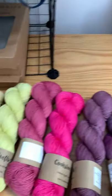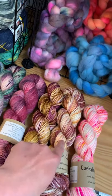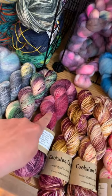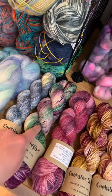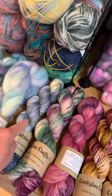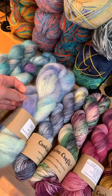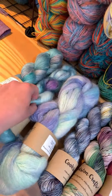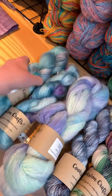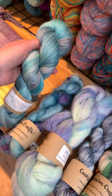All of these are available to pre-order on any of these bases. I've got all the way from Chunky, Aran, Double Knit, a four ply with sparkle, my regular four ply merino nylon, a merino silk fingering weight, Suri Alpaca fingering weight, mohair silk, and then a beautiful Alpaca lace weight — Alpaca and Silk.